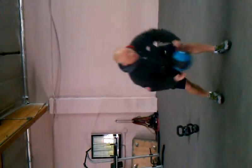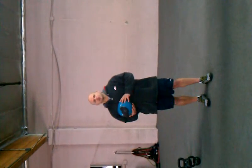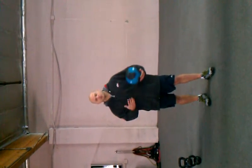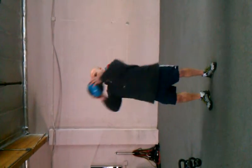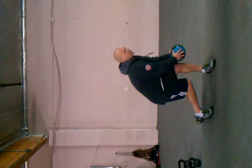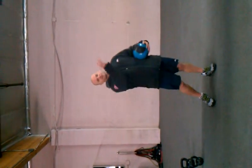The next one is the medicine ball diagonal chop. So if I'm rotating this side, you have to rotate that side too. Coming here, rotate, coming up, down. I'm going to do 15 on this side and 15 on the other side.